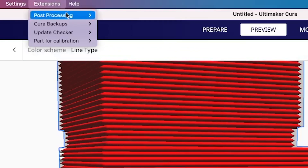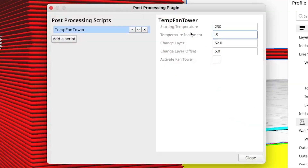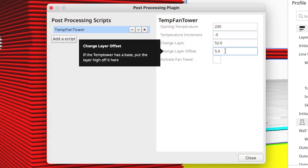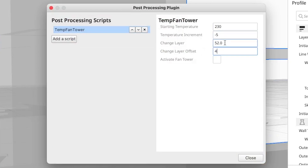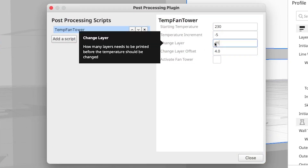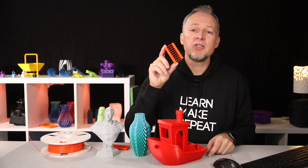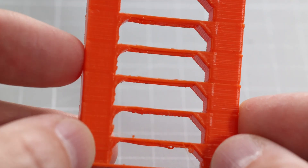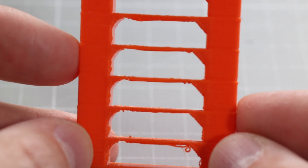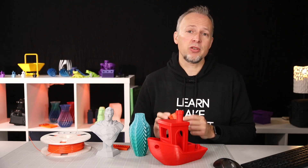Go back to Extensions > Post-Processing > Modify G-Code in Cura and change the layer numbers to the ones we just counted: enter 4 for the change layer offset and 41 for change layer. Now let Cura slice this again and then print the temperature tower. Here's the result for this specific material and printer combination — if I had to choose the best one, I would go with 215 degrees Celsius, which matches the manufacturer's recommendation.